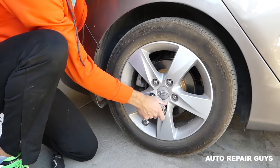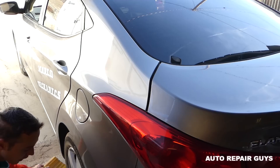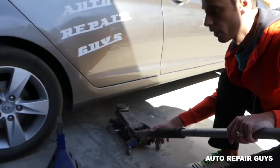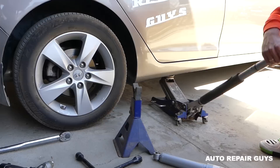We'll put it on the rear left wheel since we'll be replacing the rear right tire/shock. Next we need to find the lifting point of the vehicle and jack up the side we're working on.